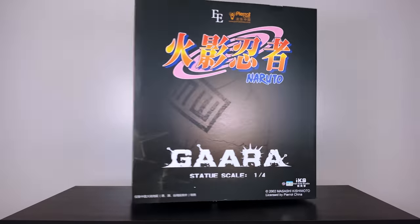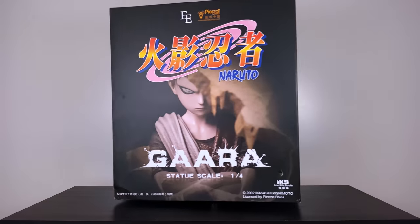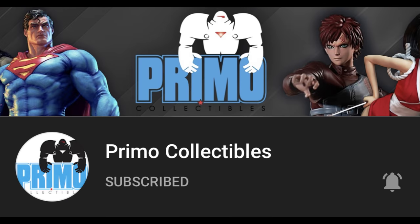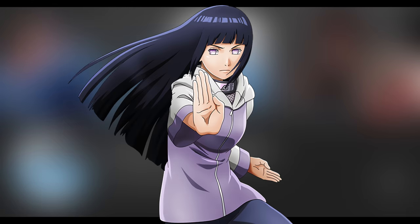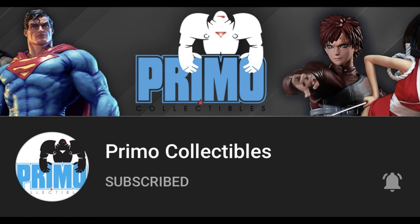Hey everybody! BAM Collectables here, back for another statue unboxing review. As you can see by this monstrous box behind me, we have the quarter scale Gaara from Iron Kite Studio. Today we'll also be collaborating with a good friend of the channel, Primo Collectibles, as they will be showcasing one of my favorite female characters in the show, also by Iron Kite Studio. Stick around to the end for a quick preview of that.